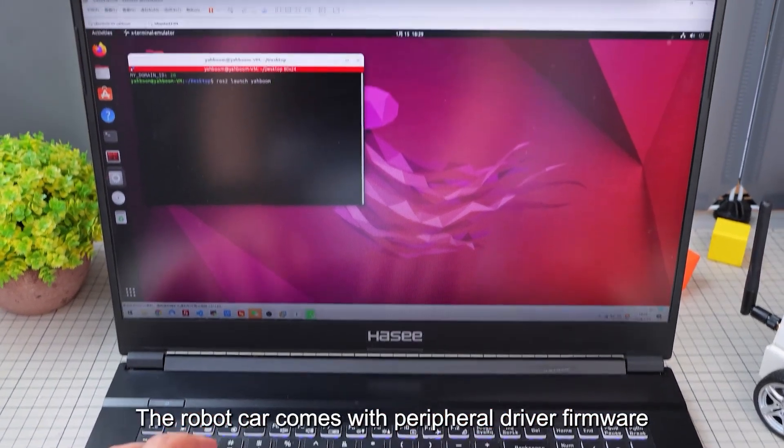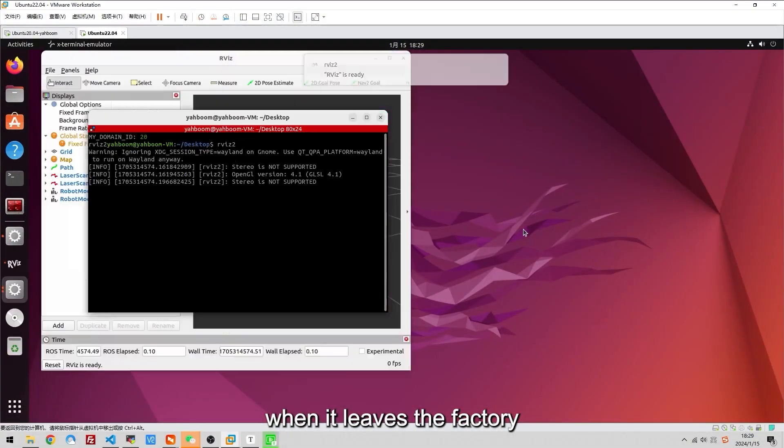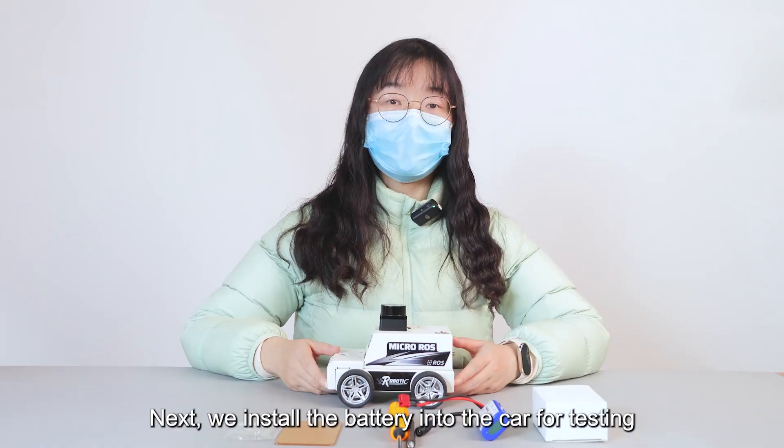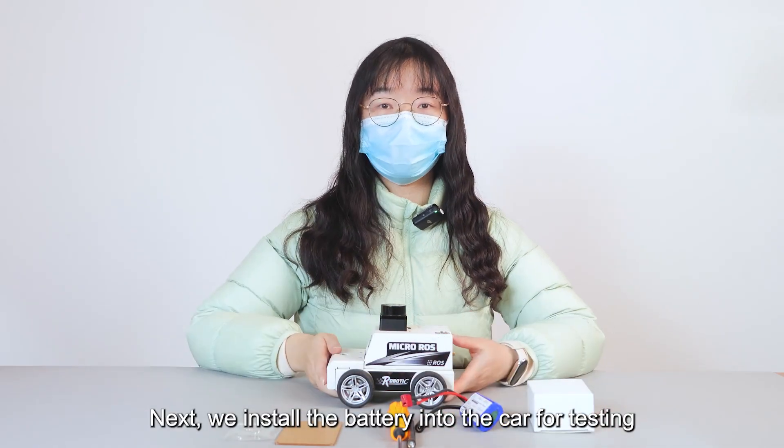The robot car comes with peripheral driver firmware pre-installed from the factory, so users can directly connect it to the ROS 2 environment for use. Next, we install the battery into the car for testing.